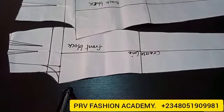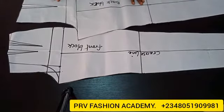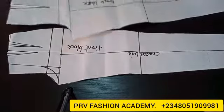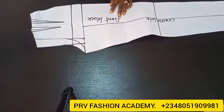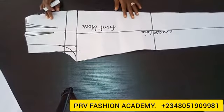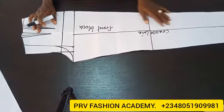Hi guys, welcome back to my channel. Today I'll be showing you how to adapt a basic trouser block to a high waist trouser pattern. Here is my basic trouser block — this is the front block and this is the back block. If you're here to watch our video tutorial on how to draft a basic trouser block, I'll drop the link in the description box — go ahead and watch that video before watching this so you can understand every process of drafting a basic trouser block.